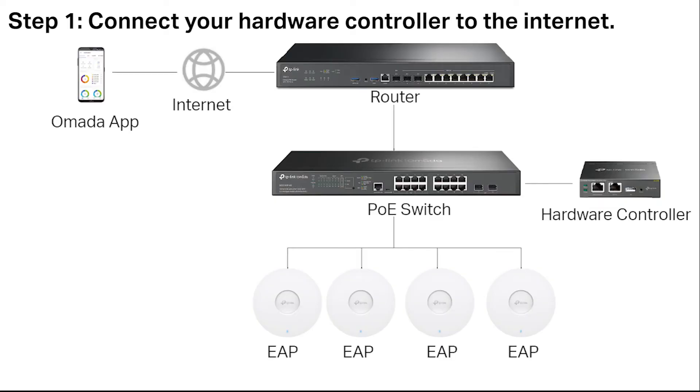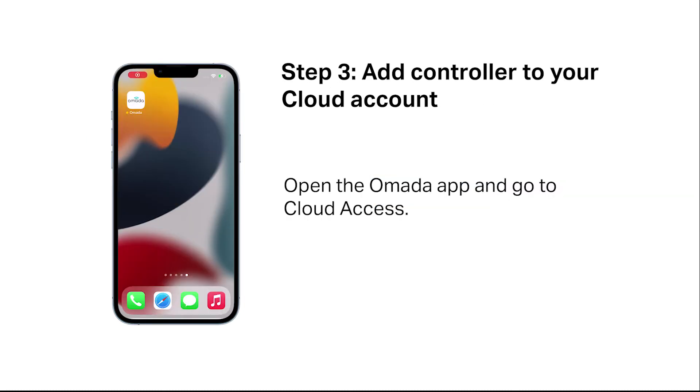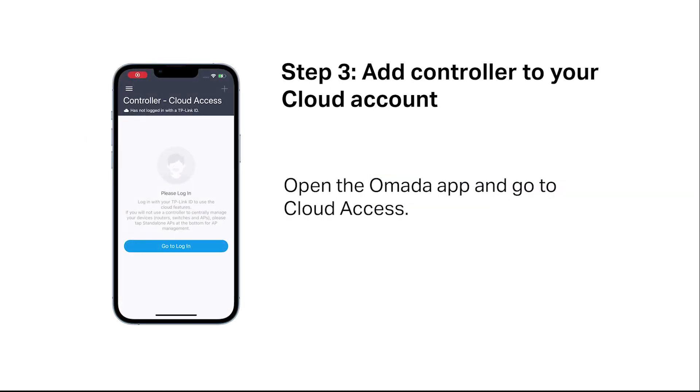Now you can adopt and manage OMADA devices. To set up remotely, connect your hardware controller to the internet. Download and install the TP-Link OMADA app. Make sure that your mobile device and the controller can access the internet. Open the OMADA app and go to cloud access.